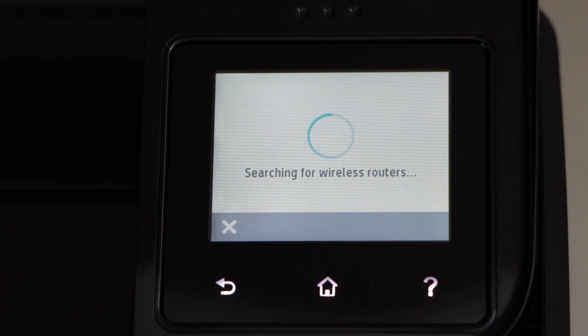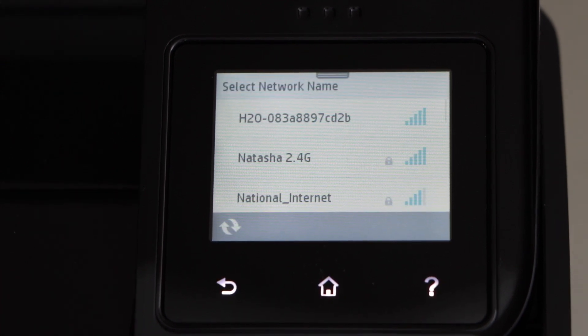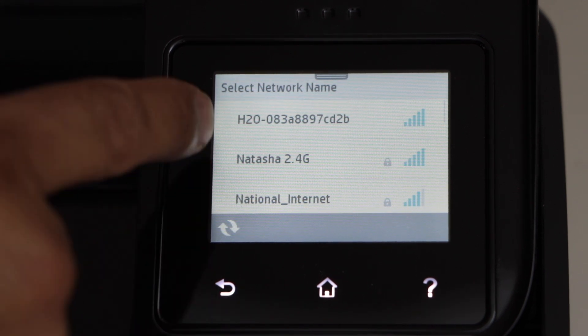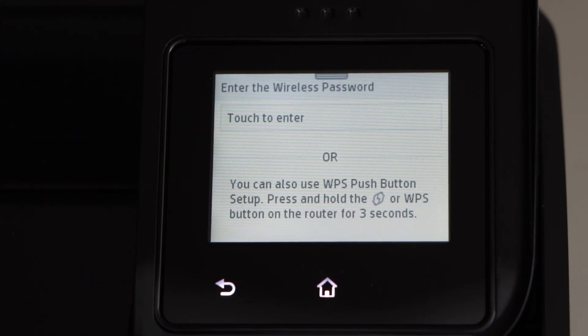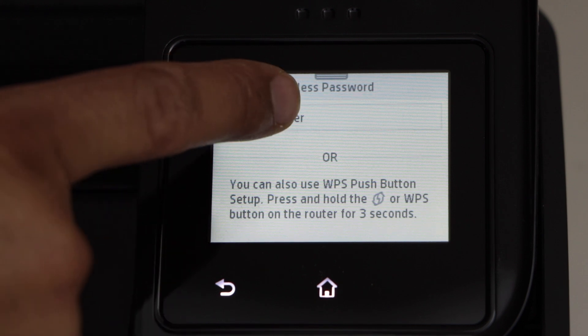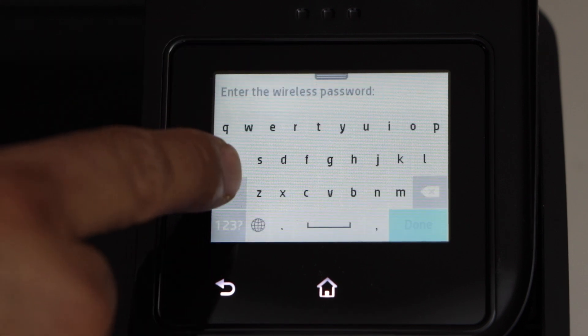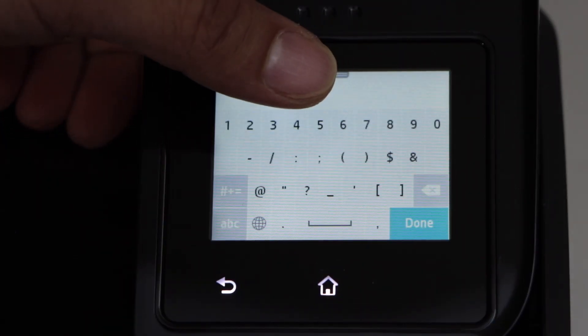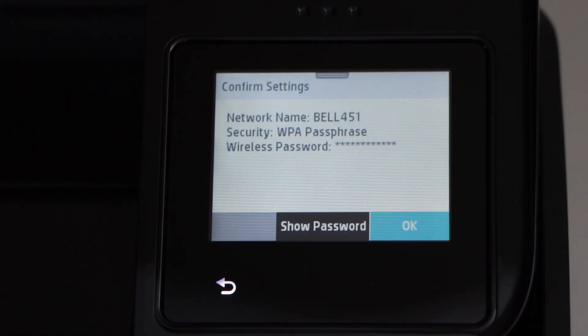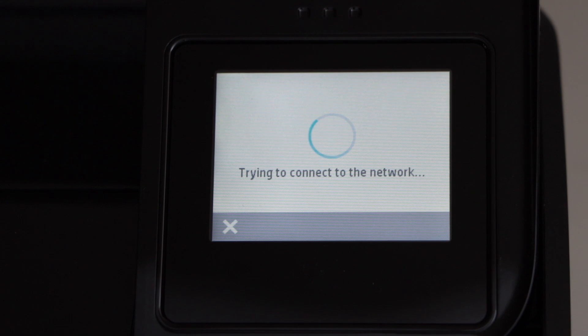It will give you a list of wireless networks. You just have to select your Wi-Fi, so you can just look for that, touch the panel to enter the password. Once you enter the password, click on done and click OK to apply this password.